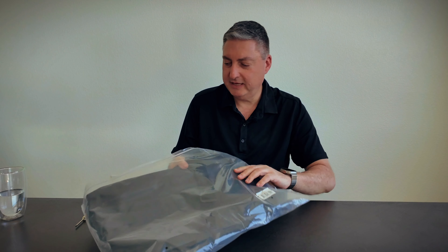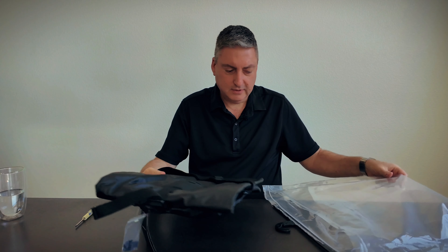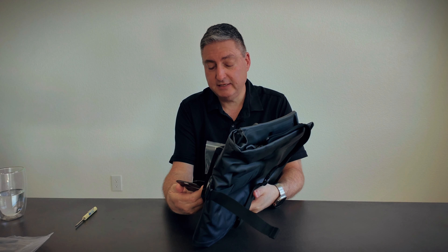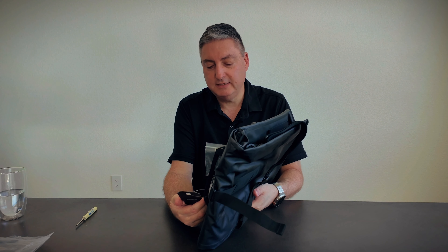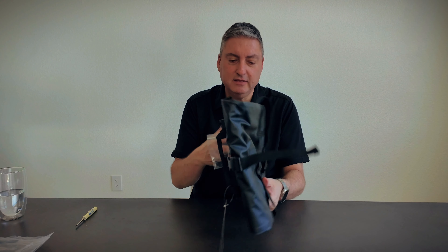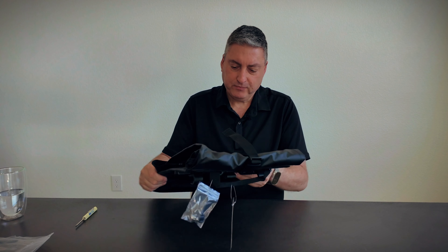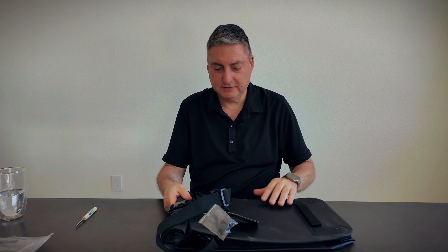It comes in a nice plastic bag with a hanger so you can store them, and then what you get inside is the bag itself. They're saying this bag is a 20 liter capacity. The dimensions are 28 by 43 by 17 and it's made out of a 420D polyester. They are saying the bag is waterproof as well. It's got a scratchy material to it but it feels really good. It comes with a shoulder strap that's detachable, and then you have a buckle on the outside as well.